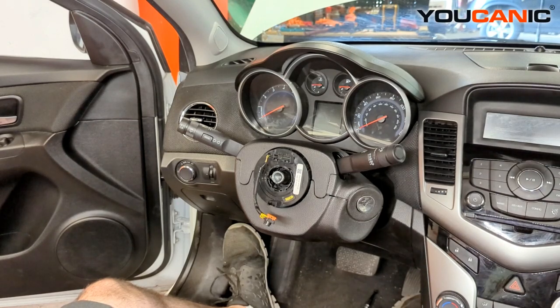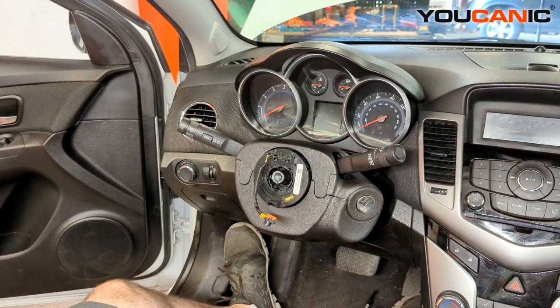Welcome to Ucanic. Today we have our 2014 Chevy Cruze, and I'm going to show you how to remove the clock spring from this vehicle for replacement.